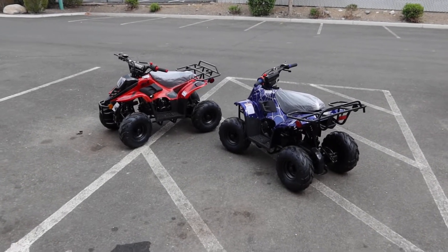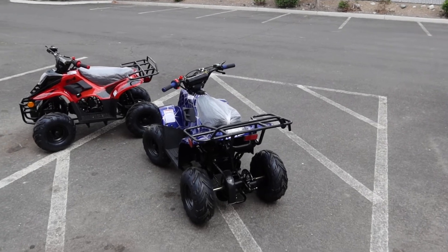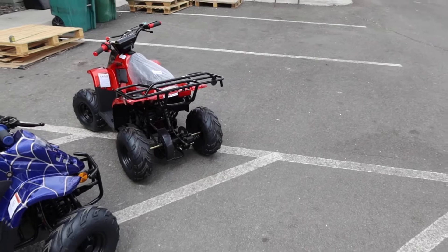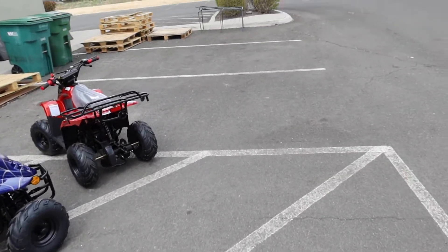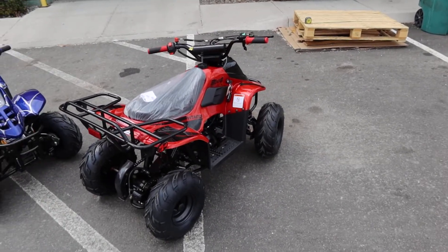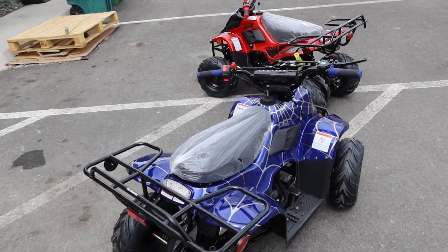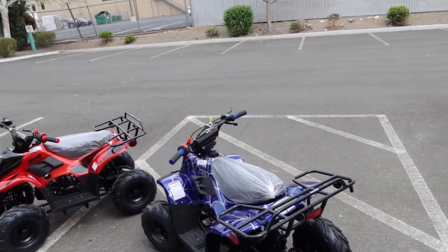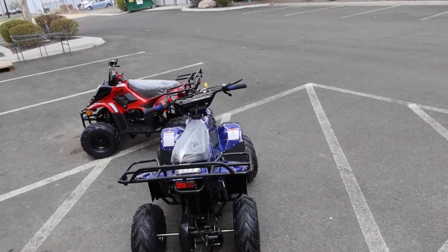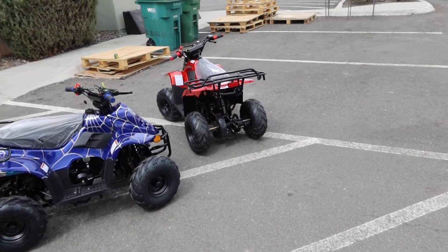Welcome back to ScooterATVSales.com with the Vitashi Hawk 110 CC Kids ATV. These are mini 110 fully automatic ATVs by Vitashi, also supplied by Apollo ATV. These ATVs are very similar to the Tau Motors Boulder 110 or the Vitashi Micro 110. This one is called the Hawk 110 — a mini kids ATV with a 24-inch seat height, super popular with kids. It's practically the same size as those cross-brand models, with some differences in graphics, a nice-looking, very well-made beginner kids ATV with huge value.